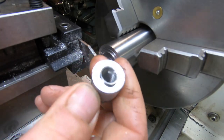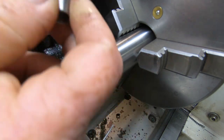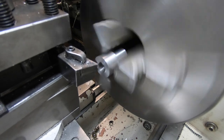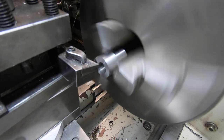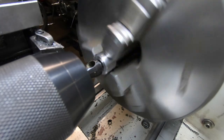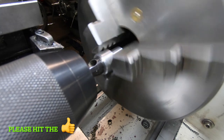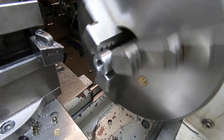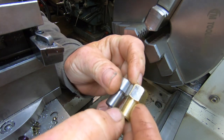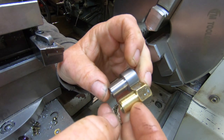Thread went all the way to the end, which is good. I'll face that off now — that one's straight, parted down. What I might do is set up the camera and just time-lapse the second one from start to finish and see how that comes out.